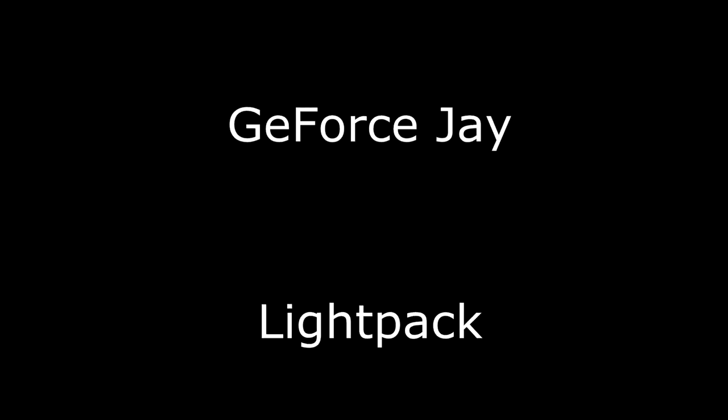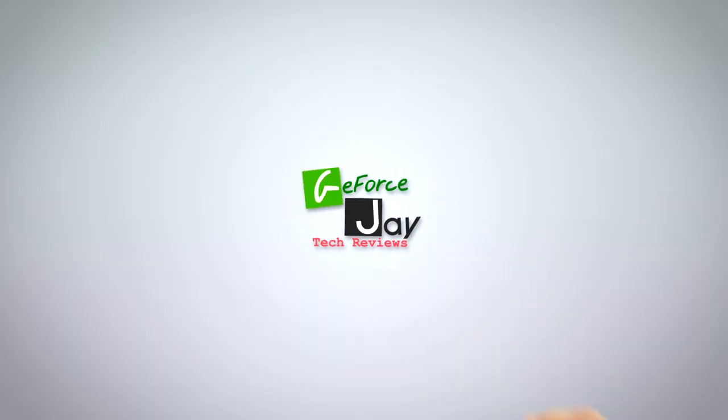So that's pretty much it for my unboxing video on the Lightpack. It seems pretty cool so far. I'm hoping to do a follow-up video once I get some in-game footage so you can see how it creates a little bit of mood. Hopefully this helped. If you end up buying one and have any questions, feel free to drop a comment below and I'll be happy to answer. Thanks for tuning in — I'm GeForce J and we'll see you guys soon.